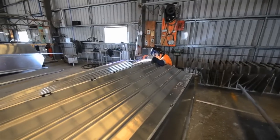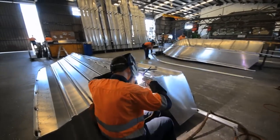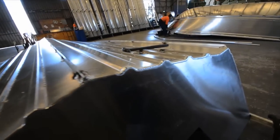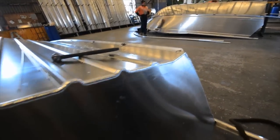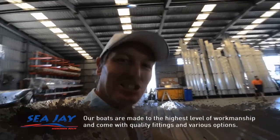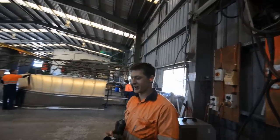We've got a mate over here on the welder doing a bit of welding. That's some pretty neat work there, mate — you've done a good job. What he's doing is TIG welding the transom in to make sure it's 100% watertight — that's the important bit. He said it needs a bit of penetration.